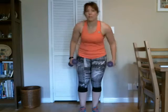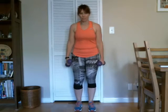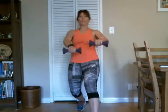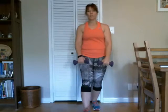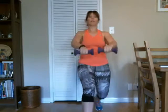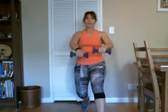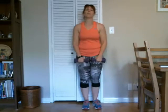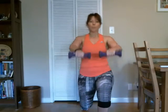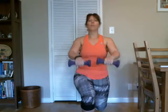Grab those weights again, we've got one last set of lunges and front raises. Here we go — right. Good, left, there's two. Seven, eight, nine, ten. Last four — one, two, three, and four. Good.